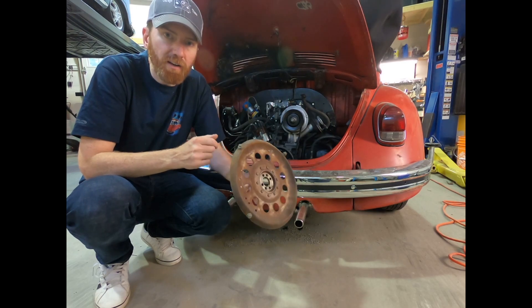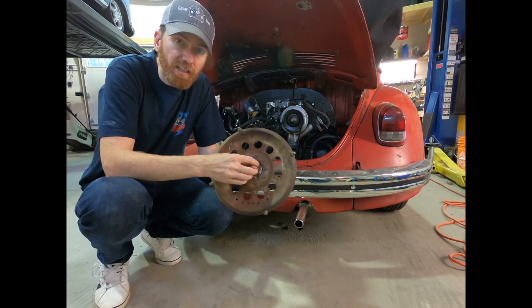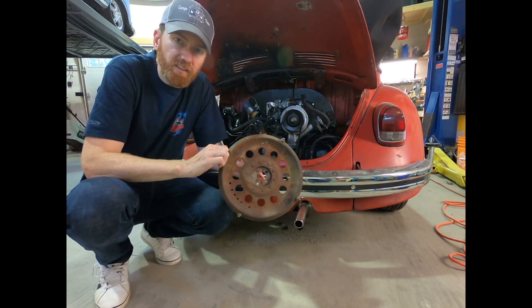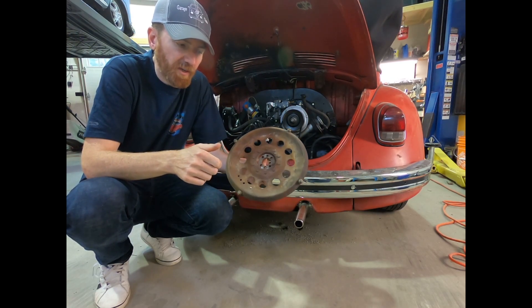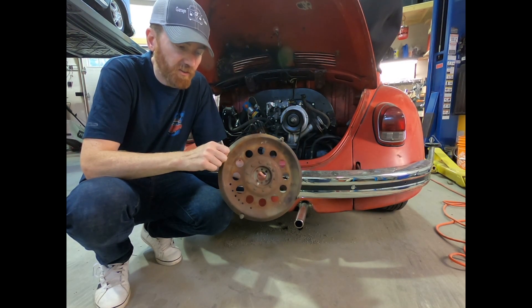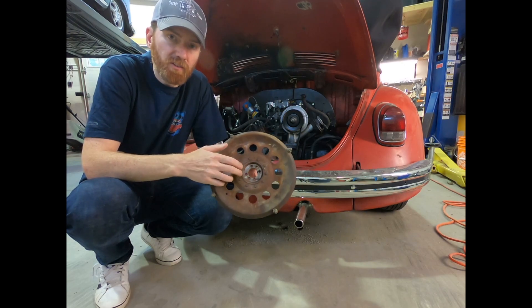So no flywheel — you still use your gland nut, you attach this, and this is what actually connects to your torque converter. When you mate it with the torque converter in the auto stick transmission, that's what drives the transmission.